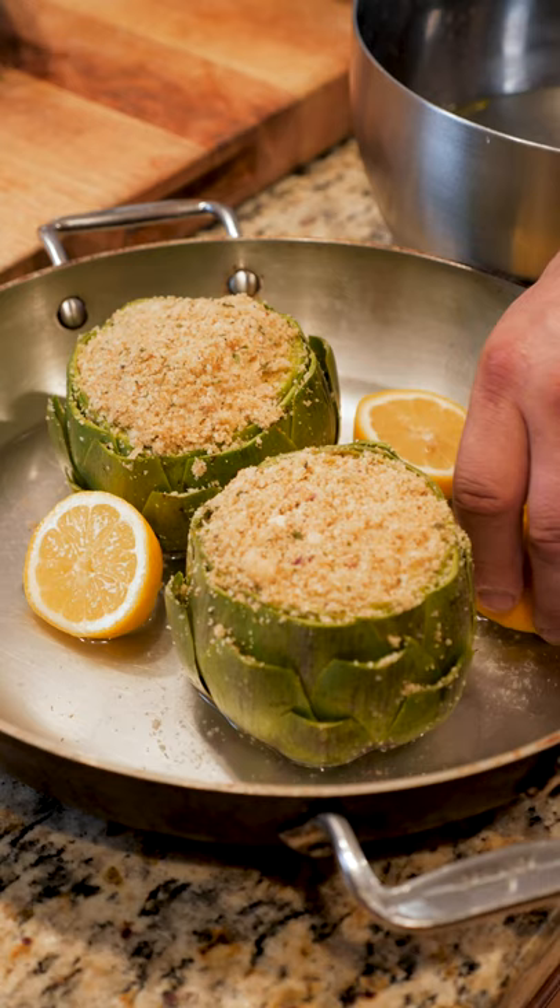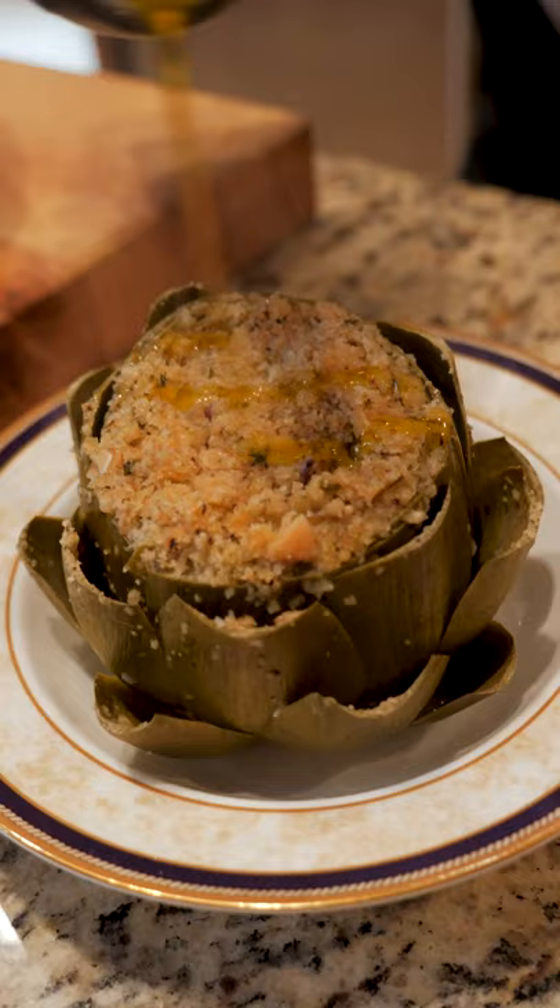Cover it and cook over medium heat for an hour, keeping an eye on the water to make sure it doesn't evaporate. After an hour they should look like this. Hit them with some pan juice, a little bit of olive oil, and bon appétit.